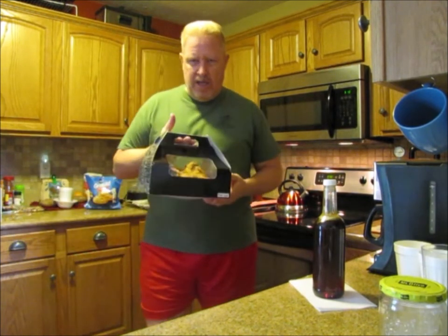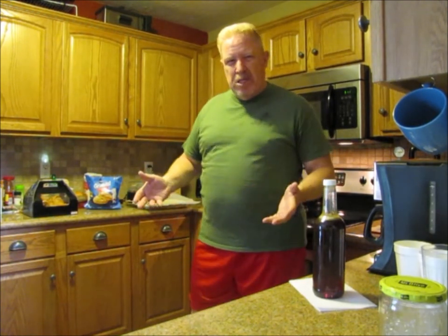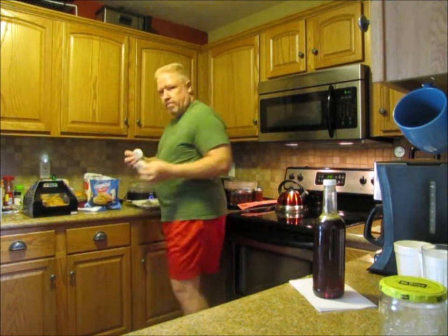We actually went out and kind of cheated a little bit — we got fried chicken too. Anyway, let's get to the biscuits. I've got a baking sheet over here with parchment paper on it so the baking sheet stays clean. I'm gonna go ahead and open this up and put some biscuits on that, and as soon as the oven heats up we're gonna toss them in there. Stick around — never know what you're gonna see.